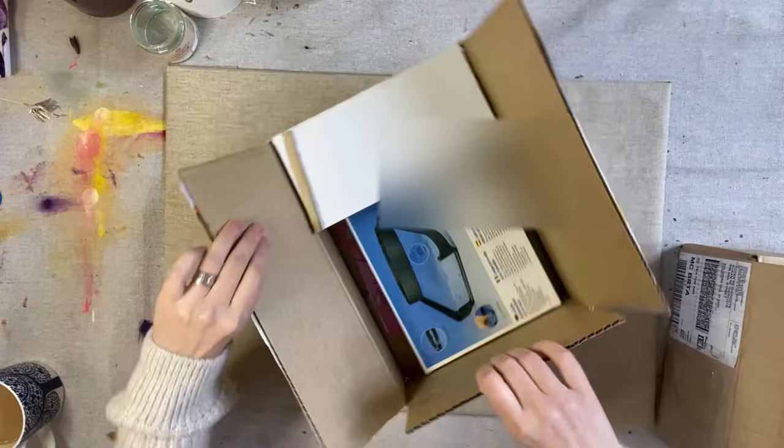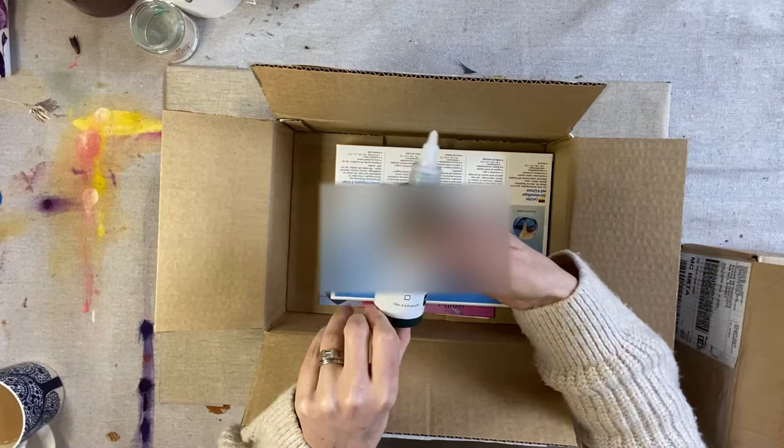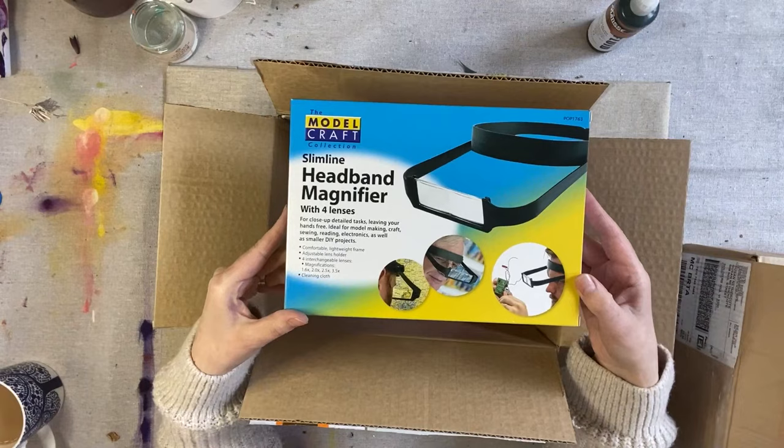I'm not an affiliate, I just order stuff from them from time to time. I ordered some more of their Australian Olive Green Fluid Paint, which I have been using a lot of lately. And I also got this fantastic device, which is a headband magnifier.